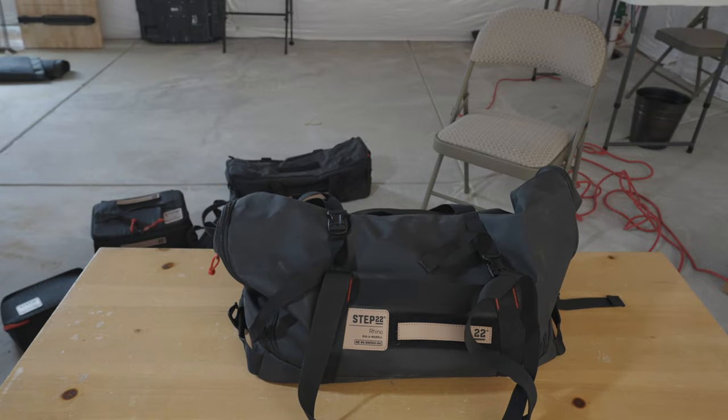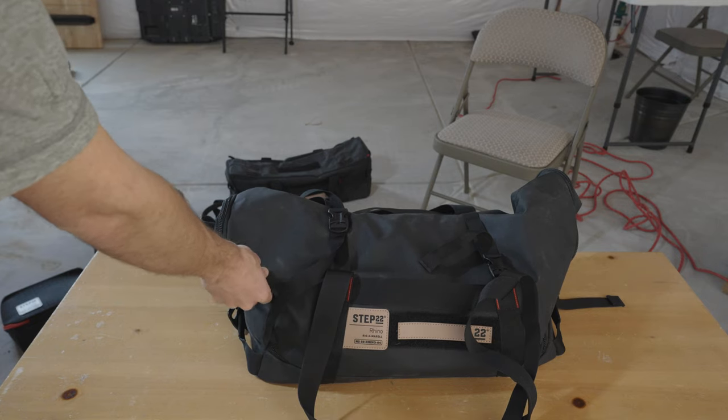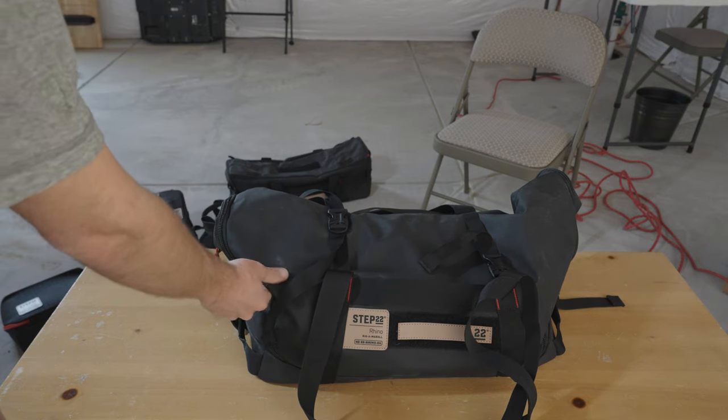Would I recommend this bag? I would say yes. However, if you manage to fill it this thing will be extremely heavy. The canvas, whatever this is made of, is extremely thick. There's no way this thing is ever going to rip.